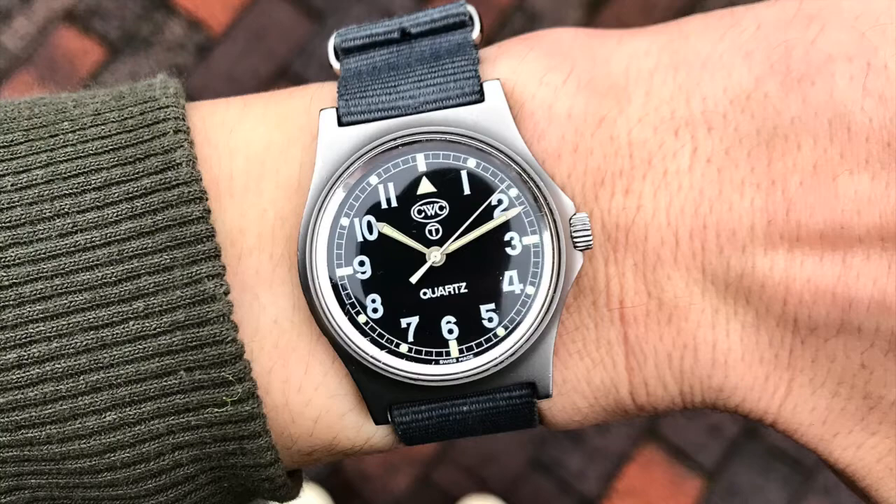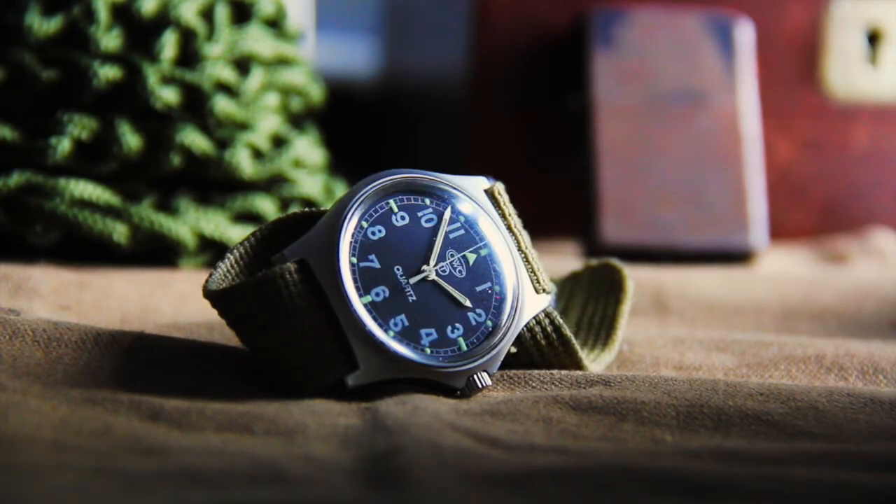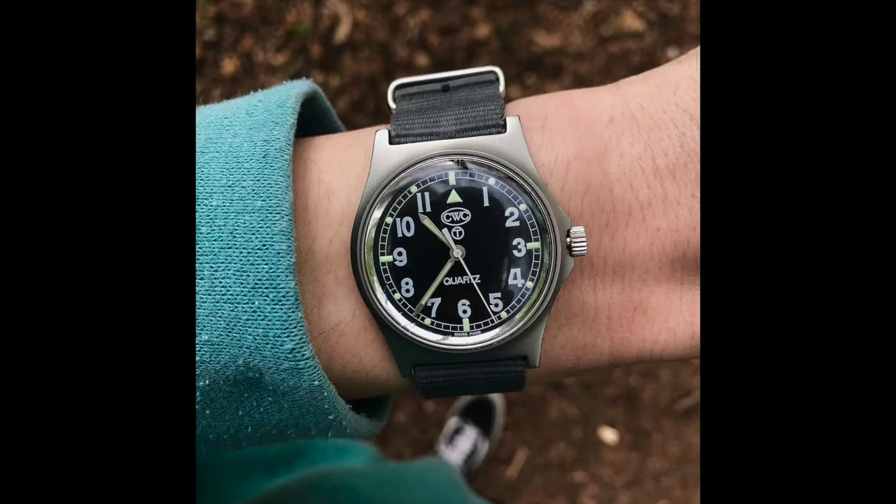In my view, this watch only has two downsides. The first is shared by many other field watches — a lack of decent water resistance. While the modern versions do claim a humble 5ATM, or about 50m of water resistance, I don't trust this late 80s example anywhere near water. The second downside is its fixed 90mm lugs. This severely limits strap options, and effectively means this watch can only be paired with a NATO or Zulu strap. Fortunately this doesn't tend to bother me, and I like to wear it on the green strap it came with, or on a grey NATO I've had for a while.